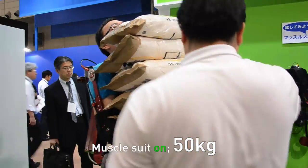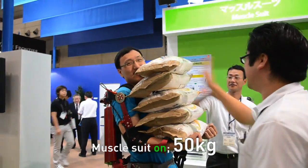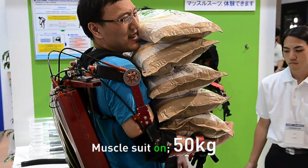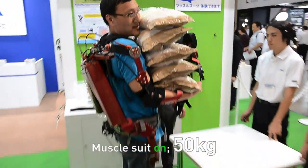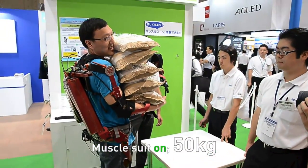Can you dance a bit? Not really. How do you feel? It's actually very heavy on the legs. I could hold it with my arms, but my legs are saying it's heavy.